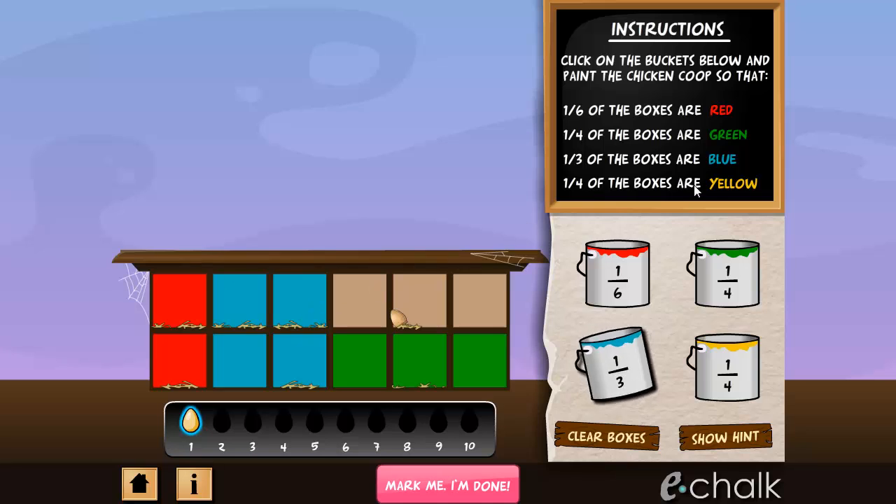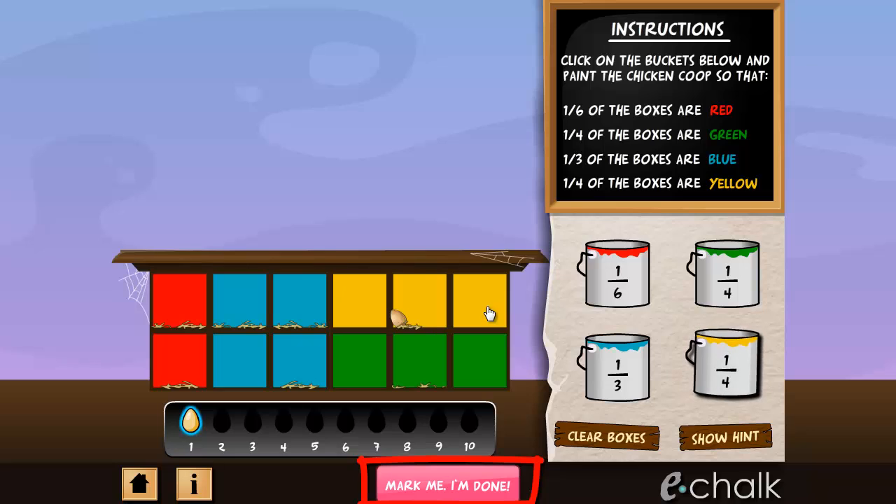If you mess up, the chickens will not be pleased. When you think all the nest boxes are painted correctly, click on Mark Me, I'm Done.